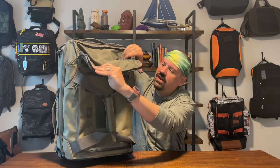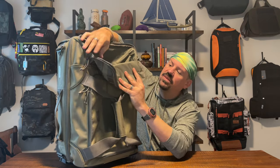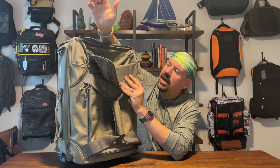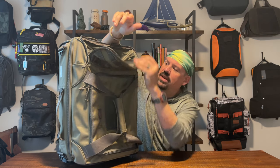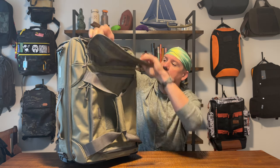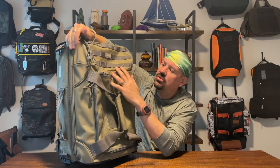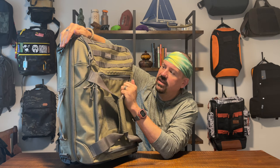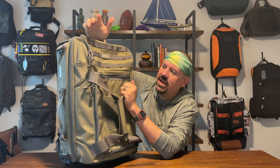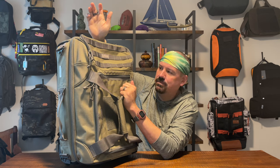Starting up top, you have a very usable top pocket that is nylon-lined — it feels like a dopp kit in there. It's separated from the entire rest of the suitcase — a drop pocket you can use for anything. It's the most accessible pocket when you're rolling through the airport. I find myself using it for all my cords and anything I want to get to really quickly.